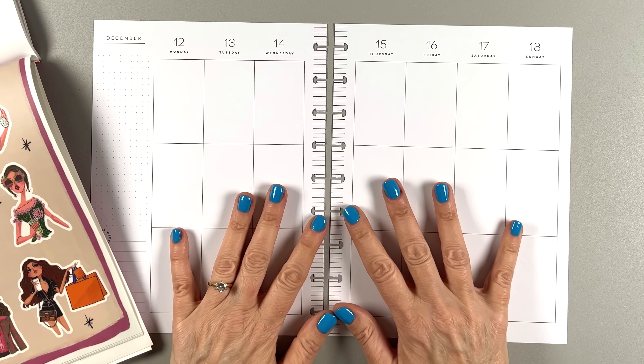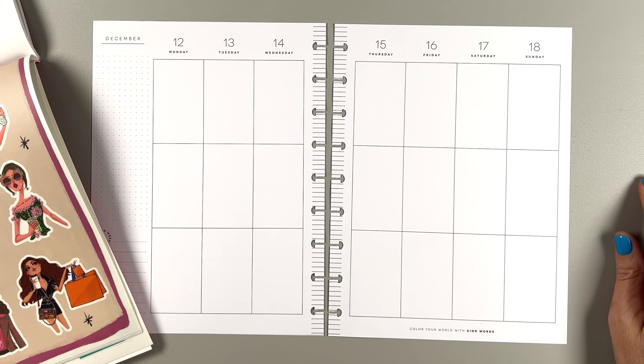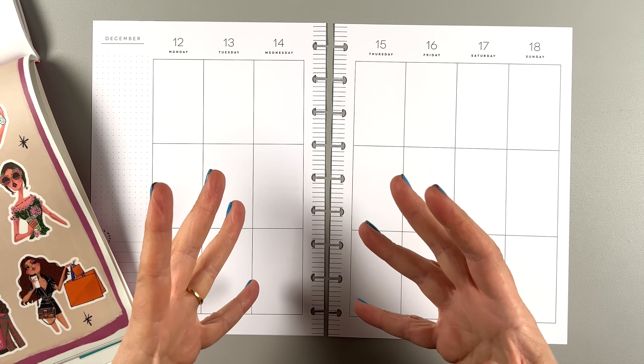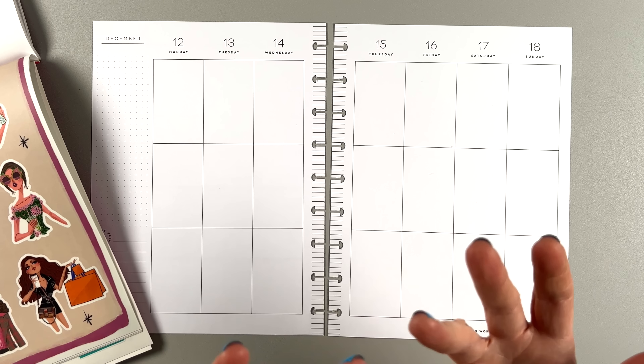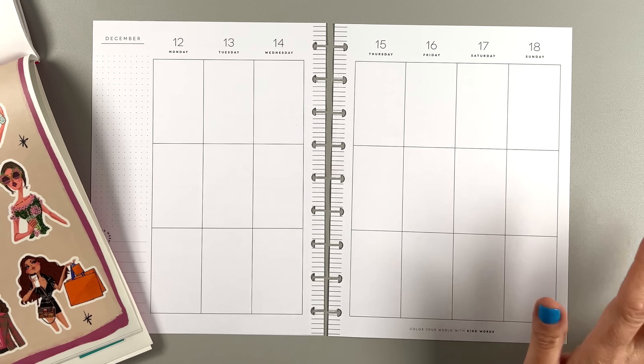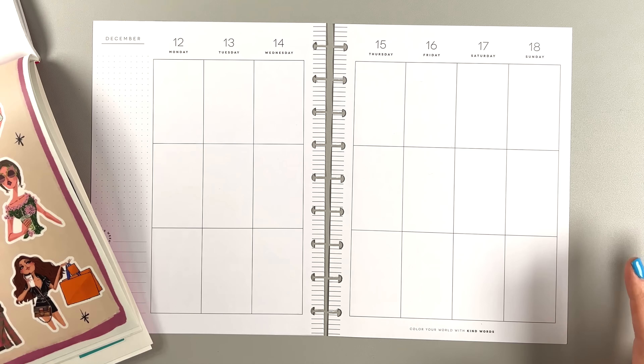I'm also going to be making my own boxes today. On my Patreon, we have a challenge every month. This month my challenge was to make your own boxes, whether it's drawing them, making them out of paper, washi tape, or whatever. I'm just going to draw them today.